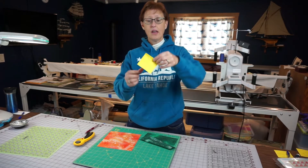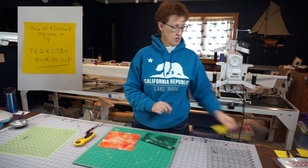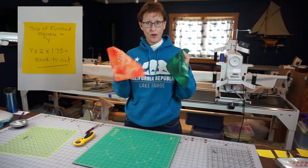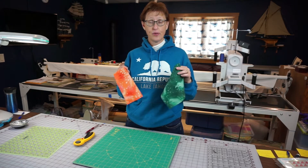I'll take a photo of that and we'll get it posted in the corner. So I have my two squares that are going to be my half square triangles, and they've been cut seven and three quarters inches.